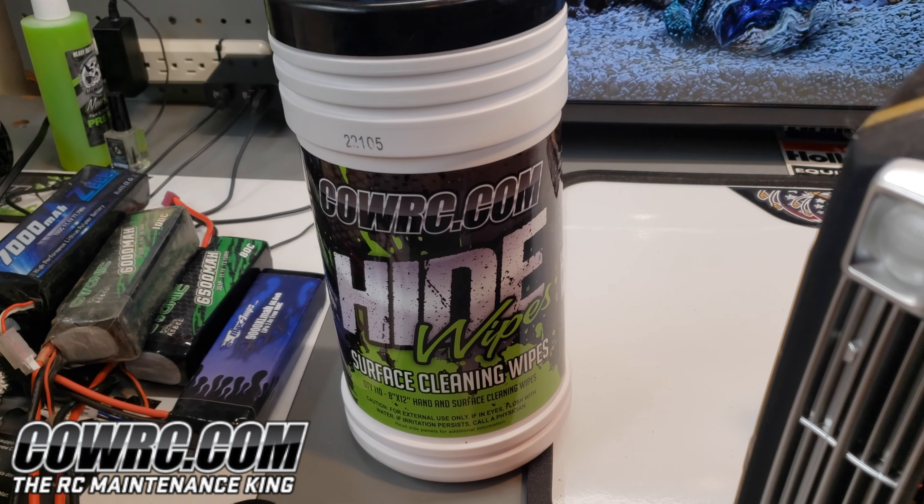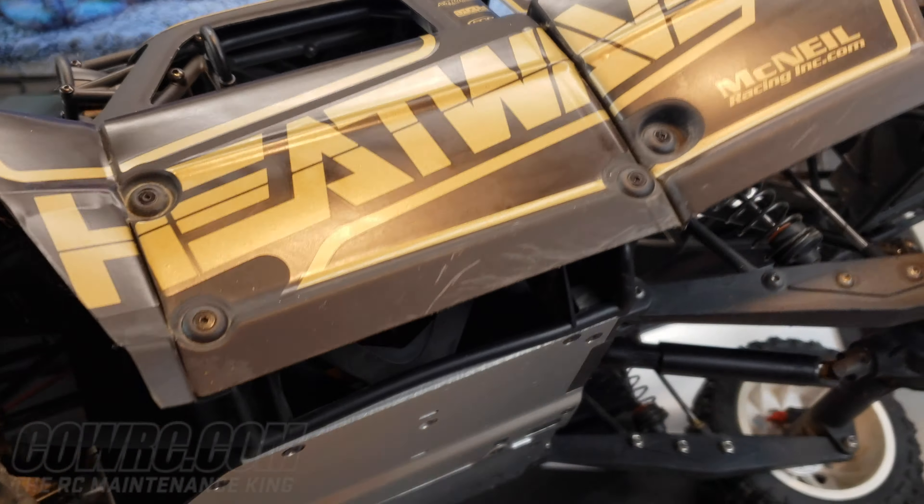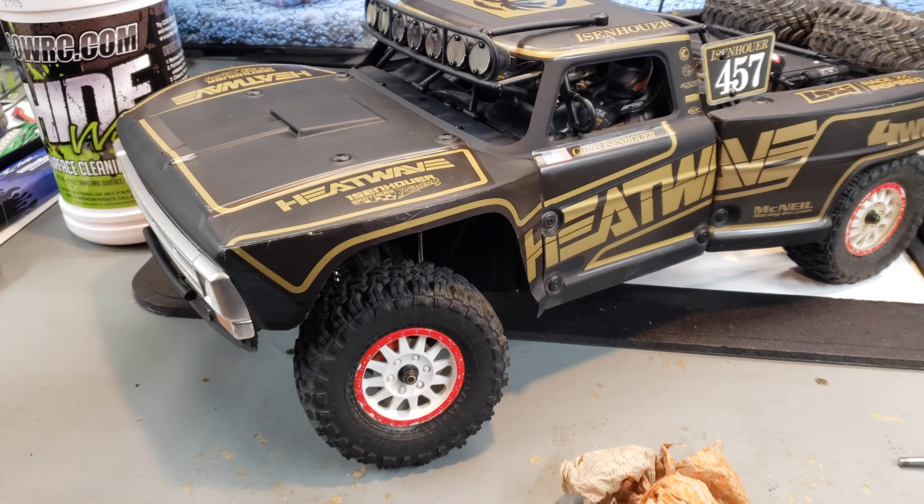I'm not really a proponent of cleaning things, but with this Kawa RC hide wipe, these things are mint. They smell really good - they have like a citrusy kind of cleaning smell. Clean the entire body of this thing and it's actually sheening and looking nice and clean now.